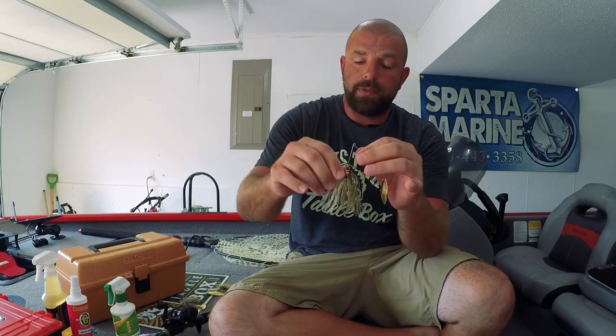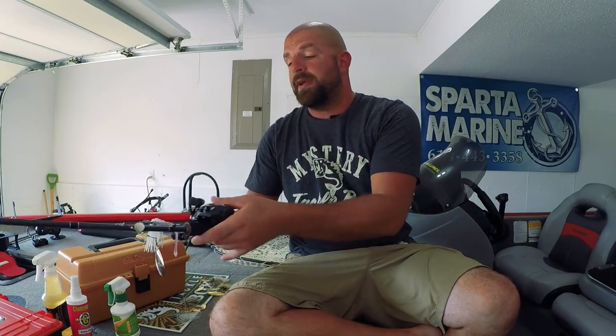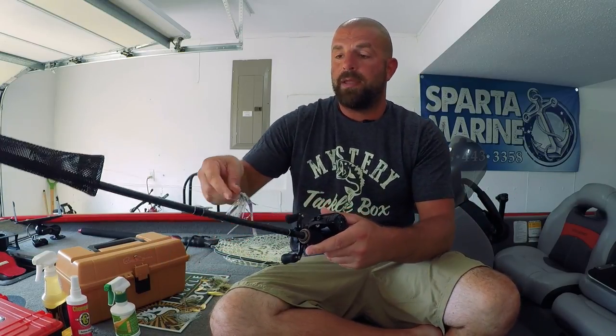Other than that, I trim up the skirt - the length I like is just a little bit below the hook. That's what I was fishing with yesterday.